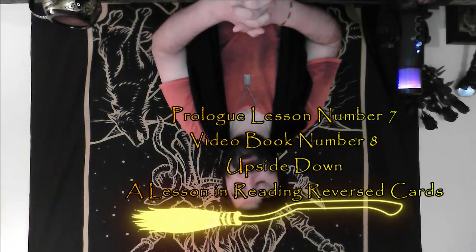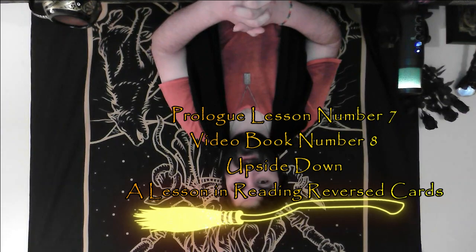Today's video book is Prologue Lesson Number 7, also known as Video Book Number 8, Upside Down — A Lesson in Reading Reverse Cards. In this video book, I'll be teaching you five different methods. Four of those methods are standard or common ways of reading the cards. The fifth way is my own method of how I read with cards upside down.